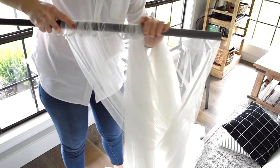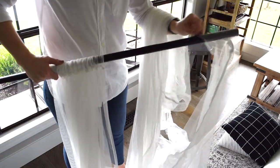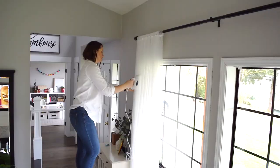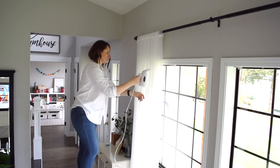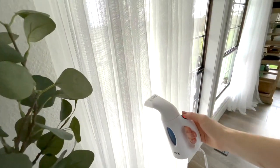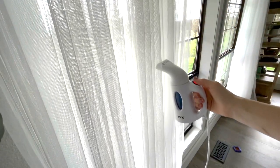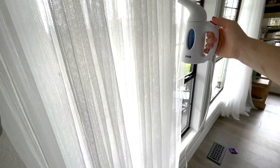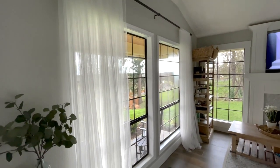Once my curtains are done, I am going to hang them up. I'm not going to iron them — I'm going to steam them once they are up. These sheer curtains are from Ikea and one pair is only $4.99, and I have three panels on each side of my window. I have this little steamer that I got from Amazon a couple years ago and I absolutely love it. I steam my clothes when I take them out of my seasonal bins and I love it for curtains as well. I used to have the big steamer on wheels but I never ended up using it because it was so bulky.